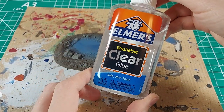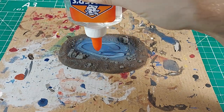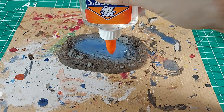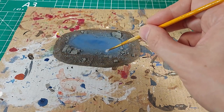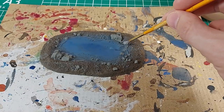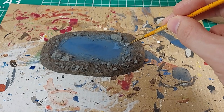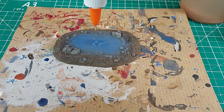This long puddle is going to be a test of transparent water. I simply cracked open my bottle of clear PVA glue and filled the basin — the glue is a little thick. I used a brush to spread it out to the embankments and around some of the rocks. The puddle looks pretty full right now, but it will shrink down as it dries.